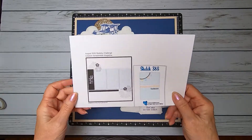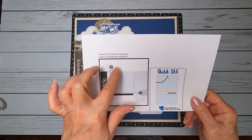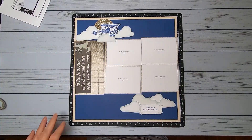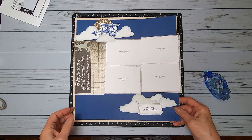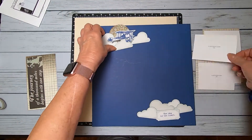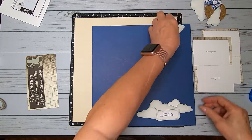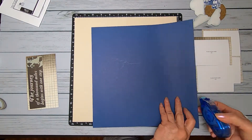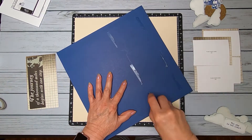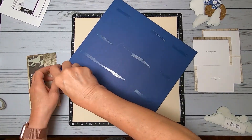Hi, this is Dorothy from Dots Scrapbooking, and I am going to do two single-page layouts for the Creative Scrapbooker magazine. This is their sketchy challenge, and I really enjoy doing this. I haven't done it for a couple of months, and what I'm doing is making layouts for my husband for building his plane.